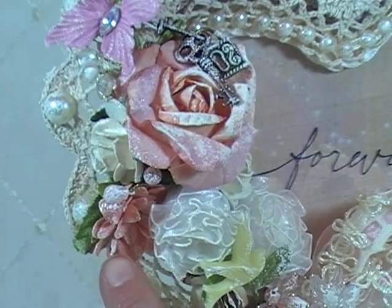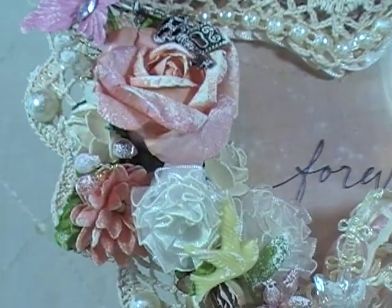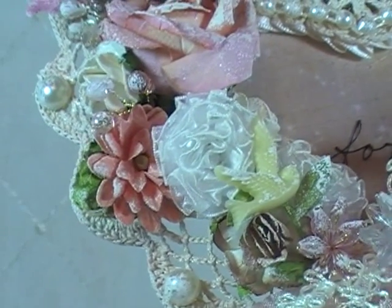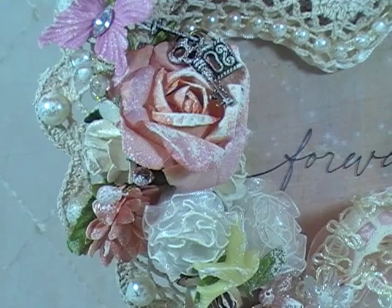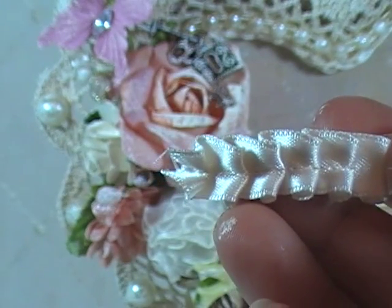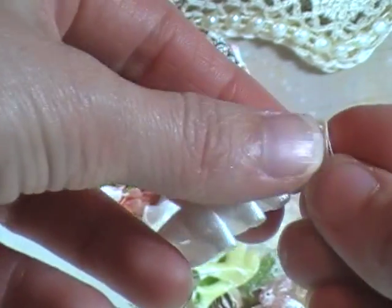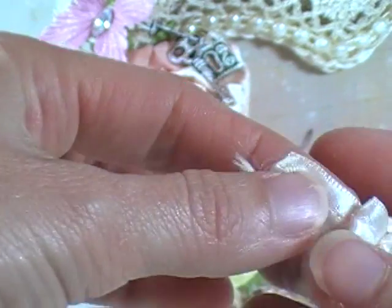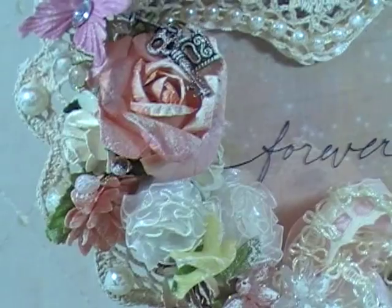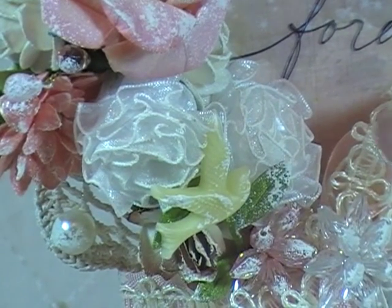I've got some flowers tucked in here — this flower is from the Divine Collection from Beverly's Store. These two handmade flowers are made out of sheer ruffled lace from Beverly's Store. All I literally did was take the ruffled trim, glue gun it, roll it up, and that's all — I thought the ruffles would make a cute little flower. And look at how cute those little flowers are.